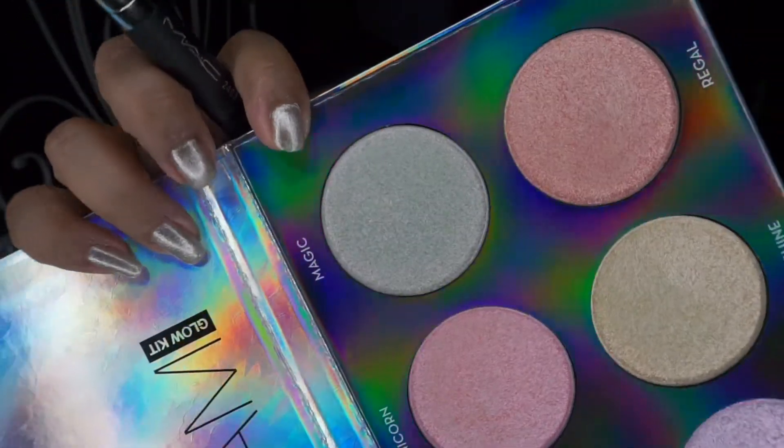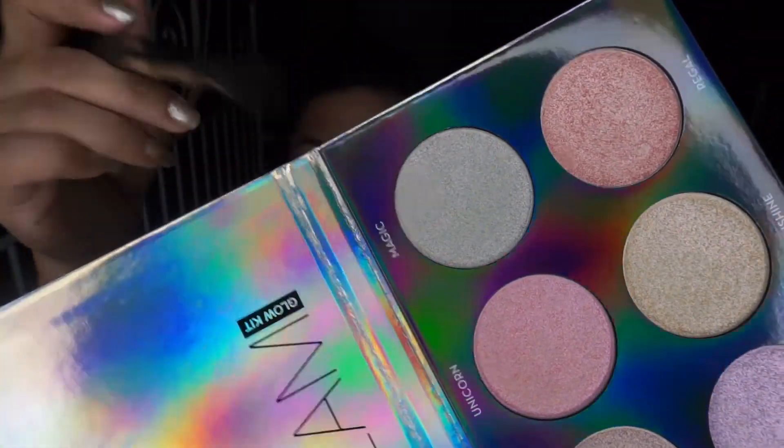I don't usually have a problem with glitter as long as it's not chunky — it's sort of shimmery, I don't mind. I'm going to try putting this on my face so we can get a better idea of how these actually perform. I think I'm gonna go with Magic — it sort of looks greeny in the pan, but it's not really green. I'm going to use this MAC 240S brush to highlight.